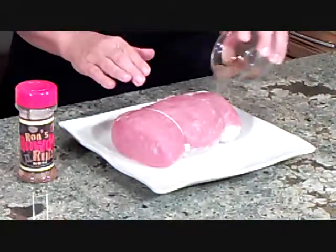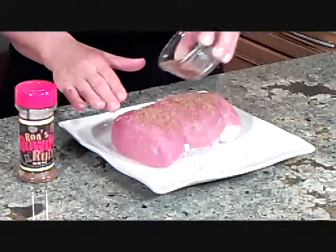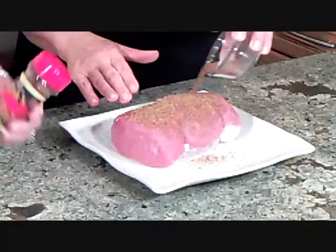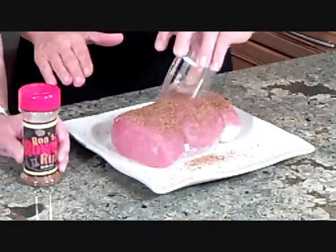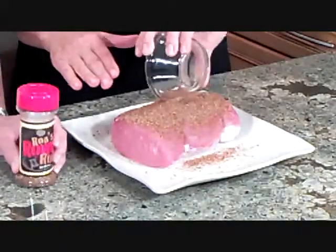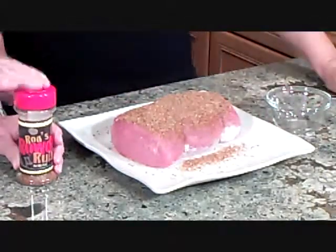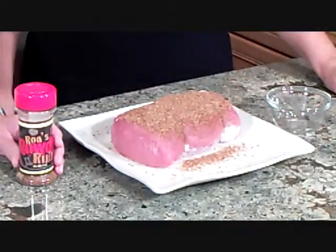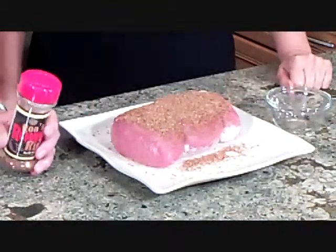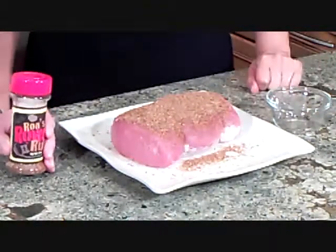We've taken the pork loin out of the brine, rinsed it, and patted it dry. Now we're adding two tablespoons of spicy barbecue rub. The barbecue rub that I really like is called Ron's Rowdy Rub — and I know I'm Ronnie and this is Ron's, but we're not connected at all, I just really like these flavors. If you sprinkle this into your hand it actually tastes like barbecue. You can order it from ronsrowdyrub.com.